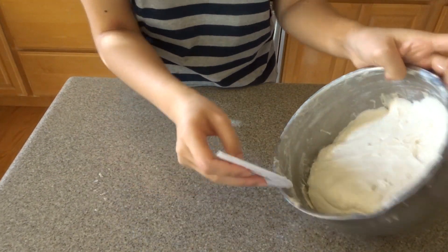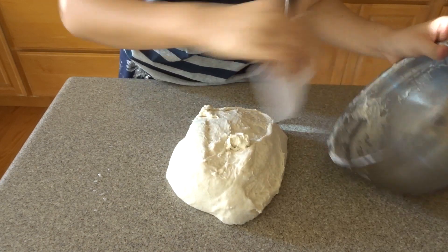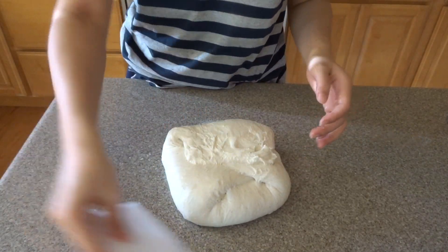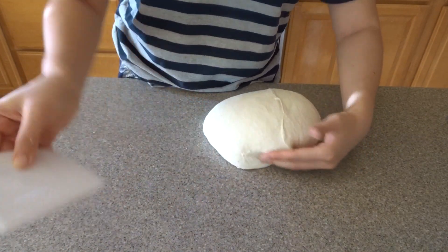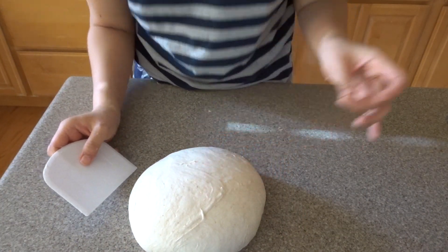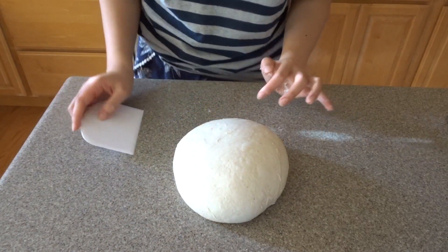Now we're going to shape it. You'll need your dough scraper and we're going to do a pre-shape and then a final shape. Scoop your dough out onto the surface. For the pre-shape we're trying to get it into a nice ball — use your dough scraper to release it from the bottom, pull out one end and bring it in, then do this on all four sides. Then flip it, bring it under and pull the scraper out to create tension and keep it in a nice shape. You don't need to touch it too much because this is just the pre-shape.